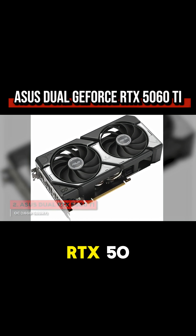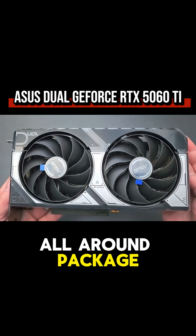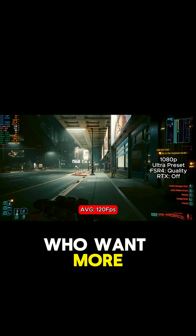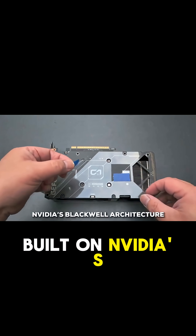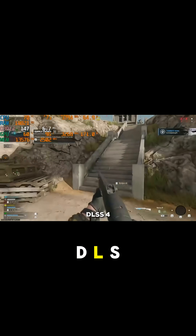Asus Dual GeForce RTX 5060 Ti. This card represents a fantastic all-around package, especially for those who want more than just high frame rates. Built on NVIDIA's Blackwell architecture, it's a monster for 1440p gaming at ultra settings and serves as a great entry point into 4K, thanks to its secret weapon: DLSS 4.